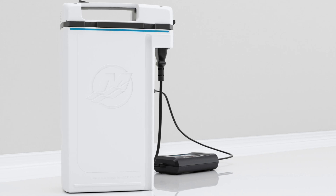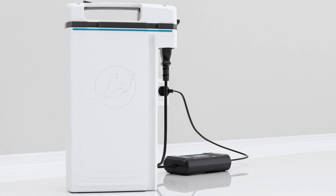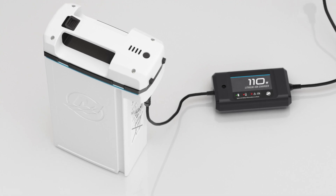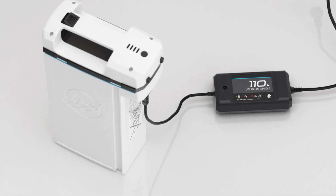If a similar situation occurs during charging, the BMS will stop the charging process to give the battery time to cool. Once the battery has cooled, the system will automatically continue charging.